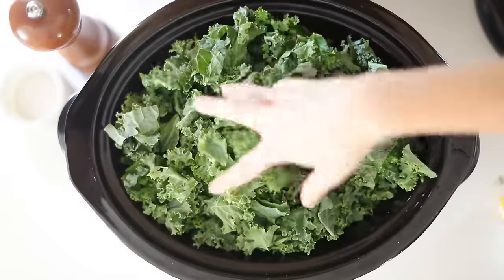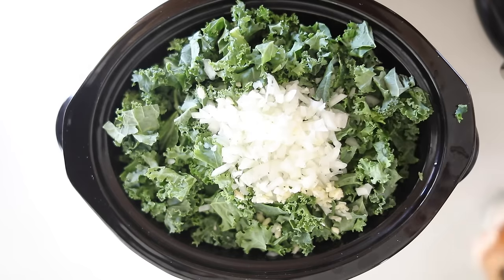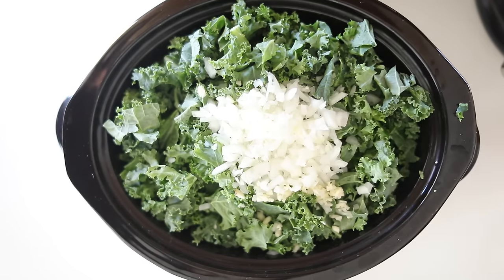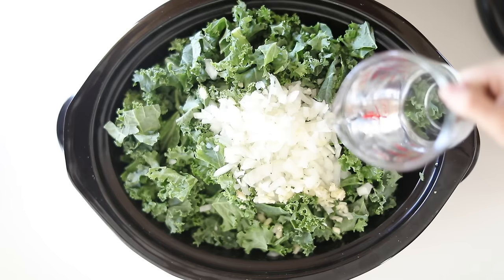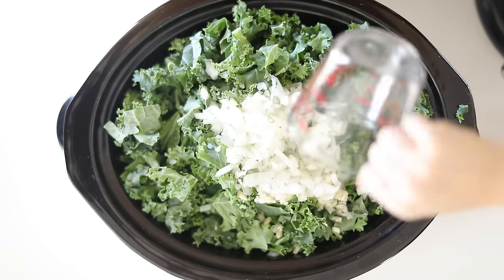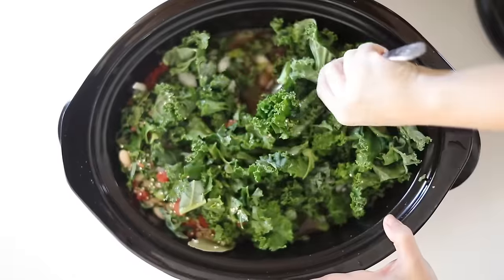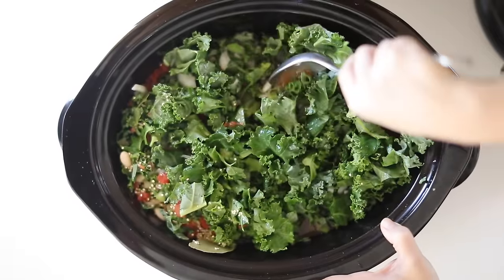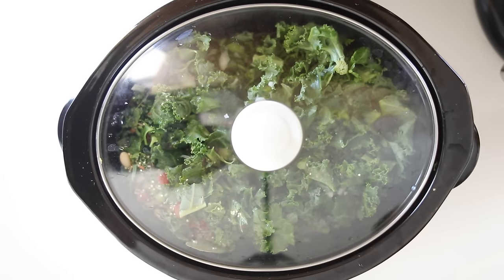I'm going to chop one half of a white onion, then I'm adding a little bit of rosemary and thyme as well. I added a little bit of water just to cover the kale, then I'm going to put the top of the crock pot on and turn it on. You can set it to low for six hours or high for four hours, and then you have a delicious quinoa kale soup.